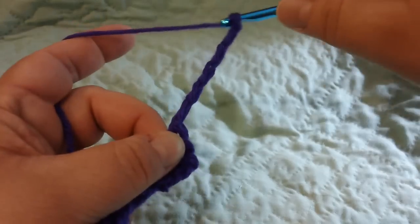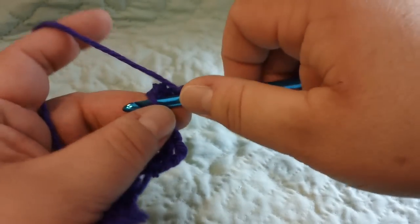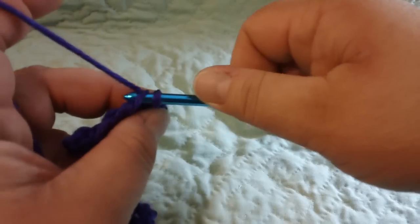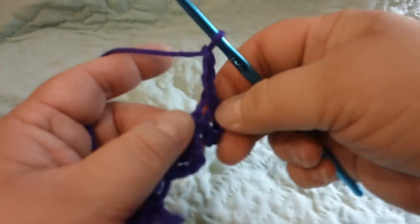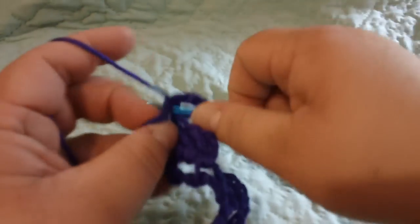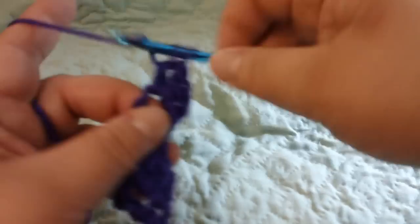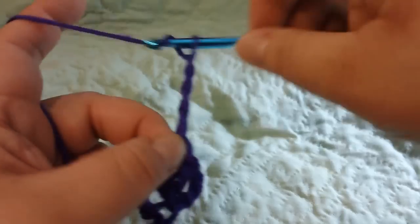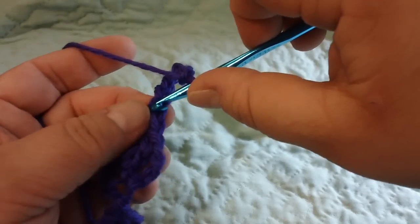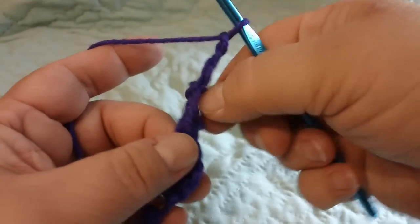I'll do one two three four five six and then join in that beginning chain of that six, then chain three and swing this loop back, and do two double crochets in it. Just so that I have a little bit of substantial work here, I'm going to go ahead and make one more block before I turn around and do the next row — join, chain three, swing the loop back, do two more double crochets.